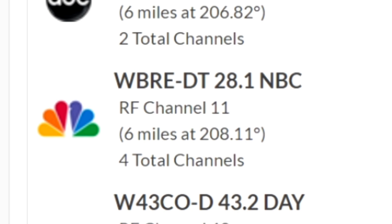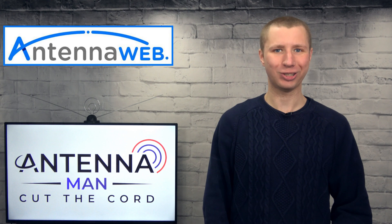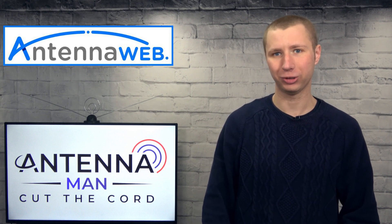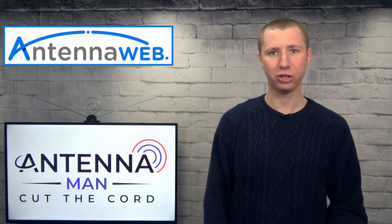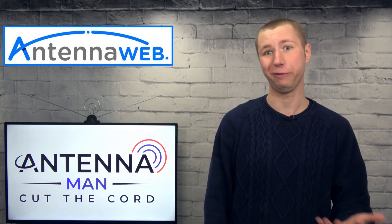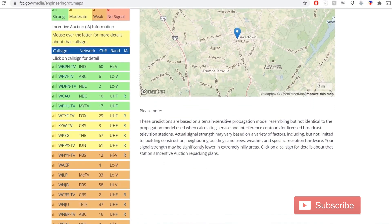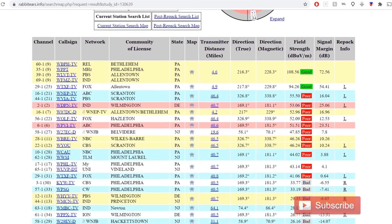For example, WBRE 28 actually broadcasts on VHF channel 11. If you see little to no channels listed on antennaweb.org, don't freak out and assume you won't get good reception — the website tends to underestimate how many channels a person can receive. For me it says I'll get 10 channels but I actually get 50. You can also use the FCC DTV reception maps or rabbiteears.info. I attach links to both in the description.